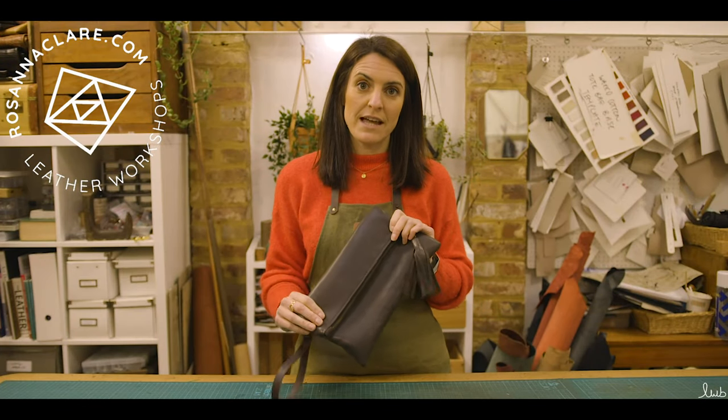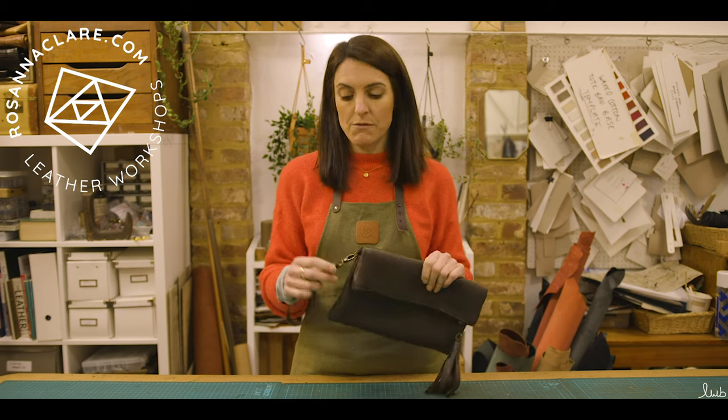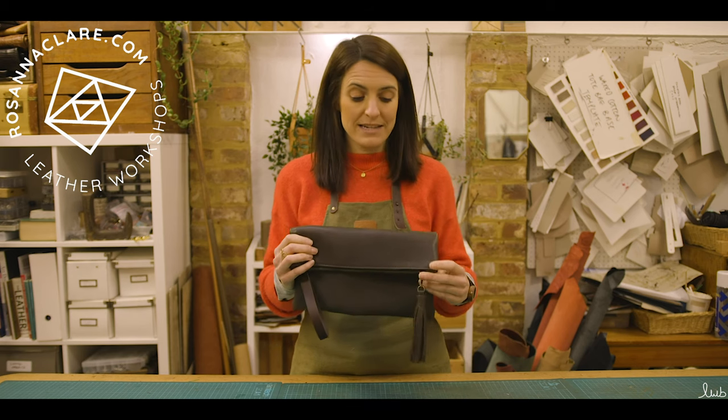Hi, I'm Rosanna and today I'm going to show you how to make this soft leather clutch bag complete with removable wrist strap and zip tassel.